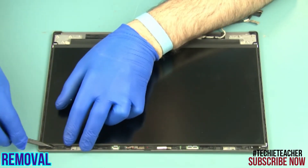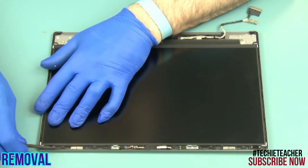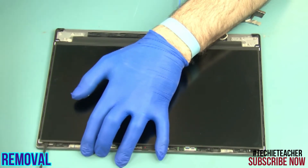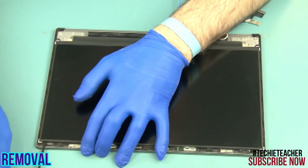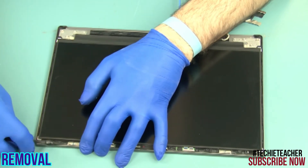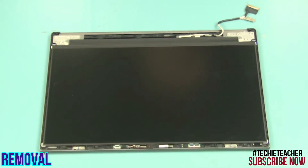Pull out the two pieces of adhesive. Carefully lift and rotate the LCD panel. Remove the cable. Remove the meter. Remove the cable and the hook.